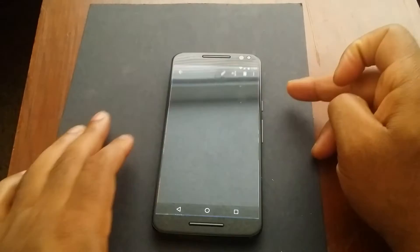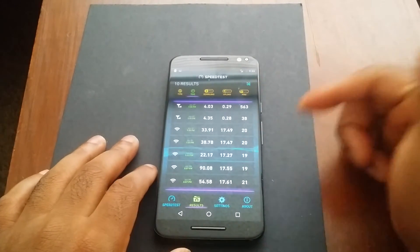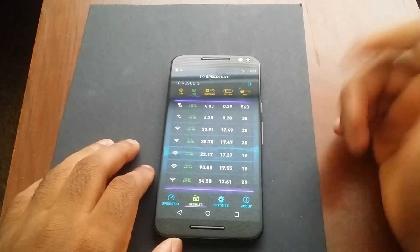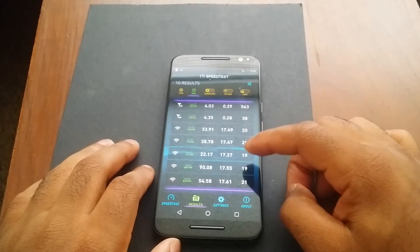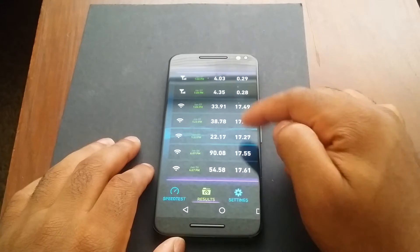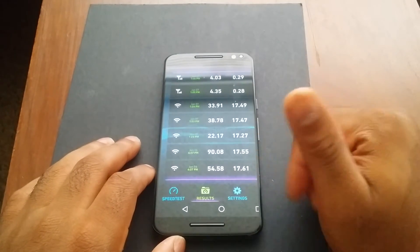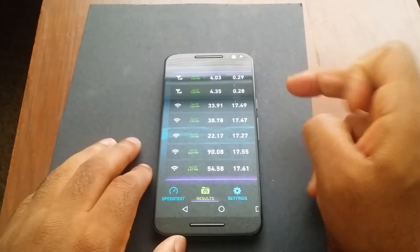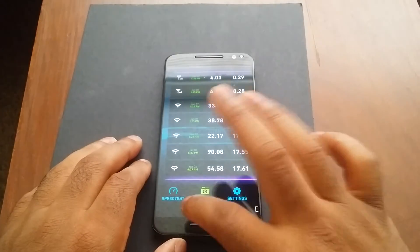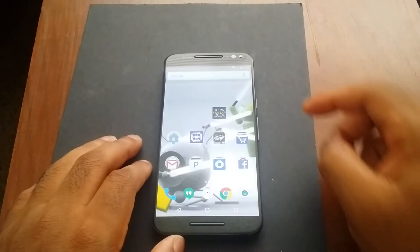Let me show you some results I got. These are my data results on T-Mobile — although the scores are kind of low, I was still able to make calls, do navigation, get on YouTube, and browse the web. Down here are the Wi-Fi scores — I have a pretty good router and I was getting pretty decent speeds, topping out at 90 megabits per second and in some cases peaking at 150 megabits per second.